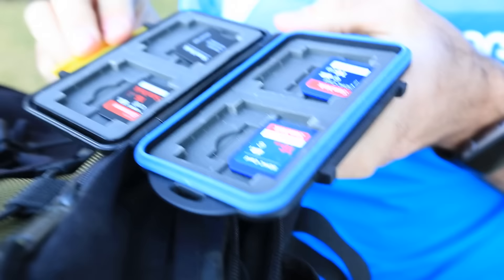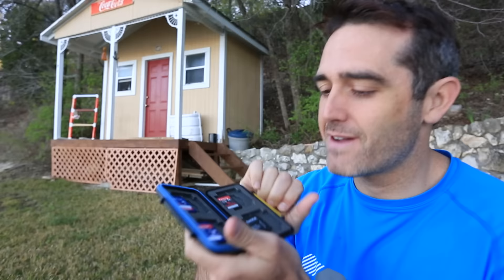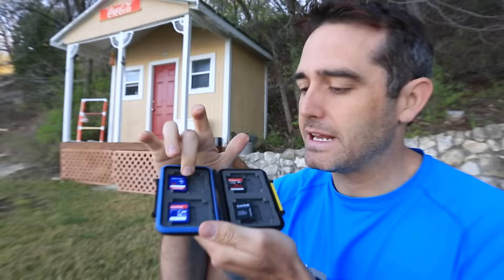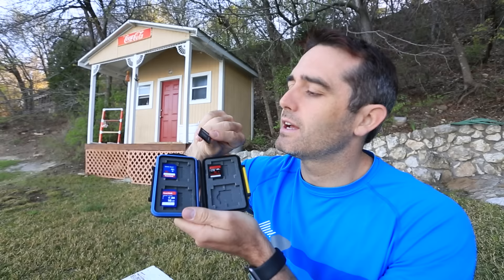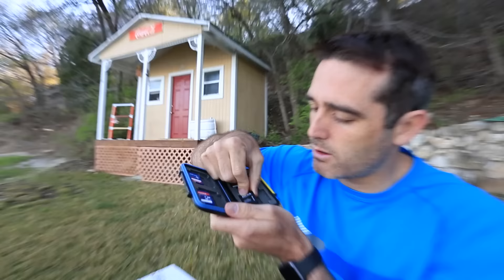The next thing I bring is this waterproof card holder. Inside I keep the most valuable part of your kit — the cards that have all your photos on them. You never want to lose those cards; they are where all your raw data is. I can put SD cards in, compact flash cards, and there's a little adapter for those tiny mini SD cards that you always lose. You guard this with your life — it also makes the cards bigger so you're less likely to lose them.